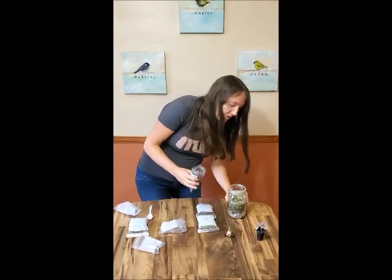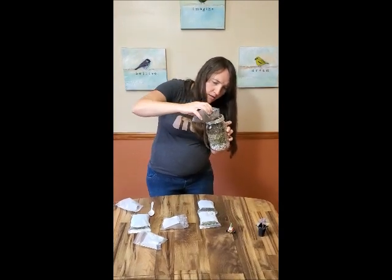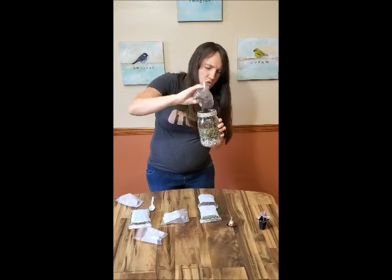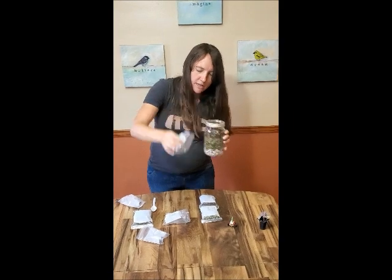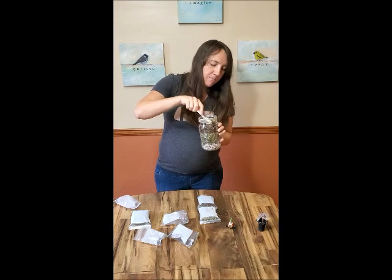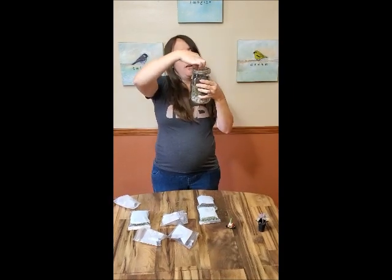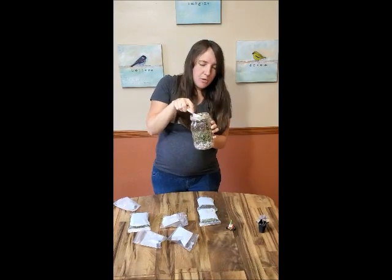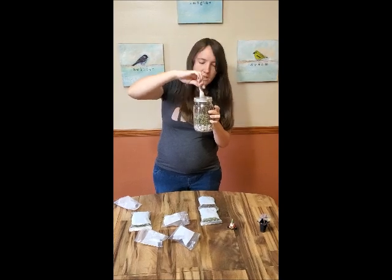I'm going to dump this whole bag in because we're going to need quite a bit of soil to cover up the roots of the succulent. This is just regular potting soil. If you were making more of these kits, you could get a specific blend for succulents or cactuses, but this is just regular topsoil with a little mix of things in it. It should keep your plant nice and happy for quite a while and you won't need to add any fertilizers or anything like that.